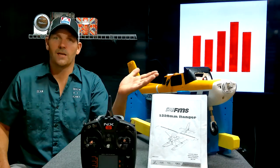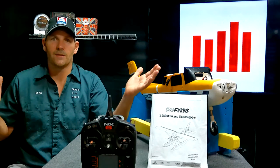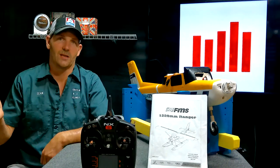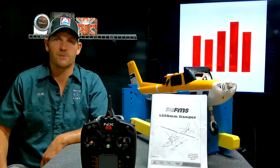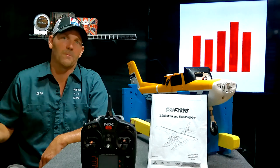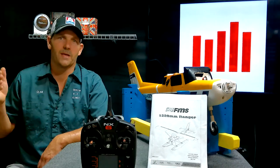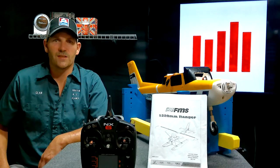We're going to set up the Reflex with a Spectrum transmitter, following the directions. I'll show some good close-ups so it all makes sense, and this will answer questions from my previous video. I'm Sean Griffin, RC planes.